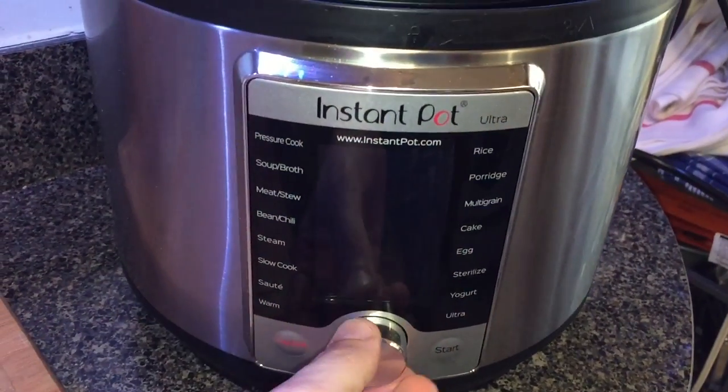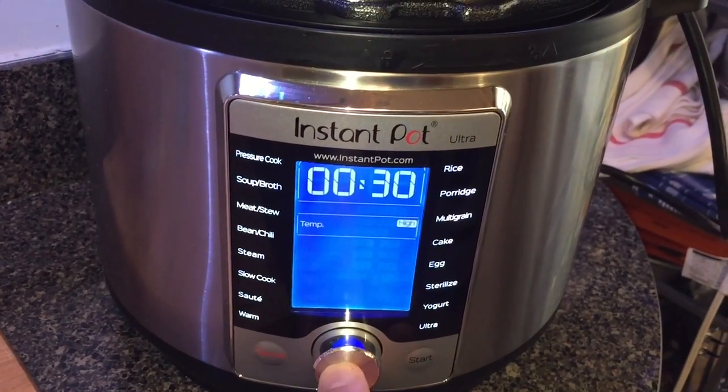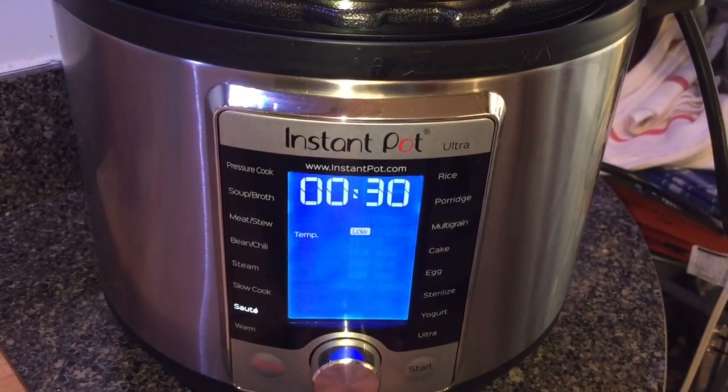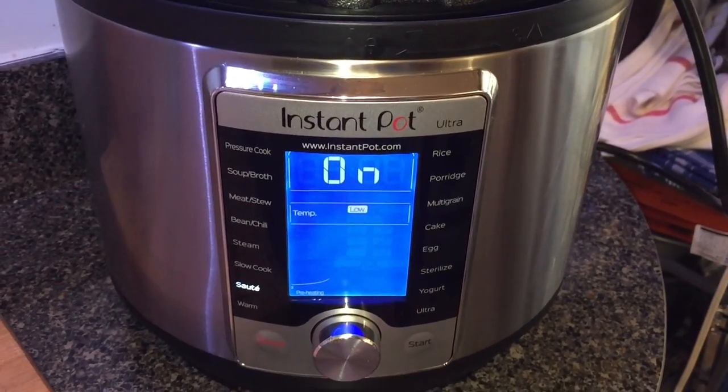From the guy who brought you French onion chicken, hibachi fried rice, and Jewish brisket, let's go to the Instant Pot and make some creamy chicken enchiladas. We're going to start by going to sauté on our pot, select that, adjust the temperature to the low setting, hit start, and let's wait for it to read hot.